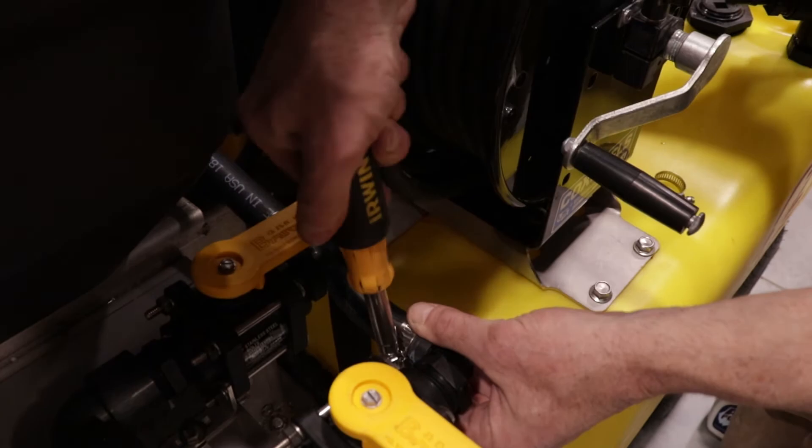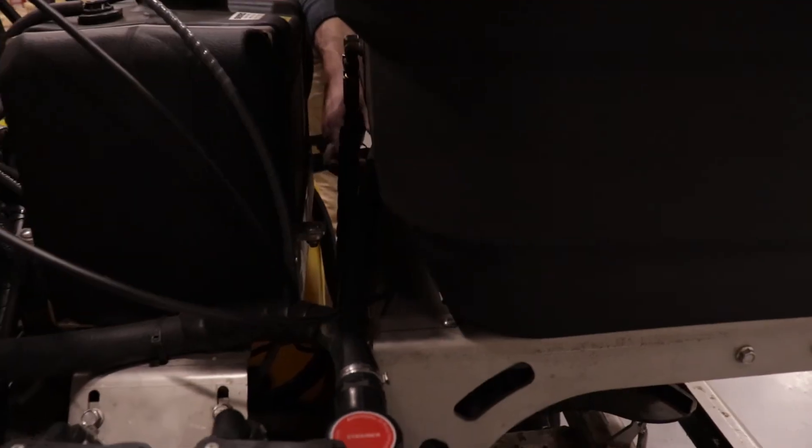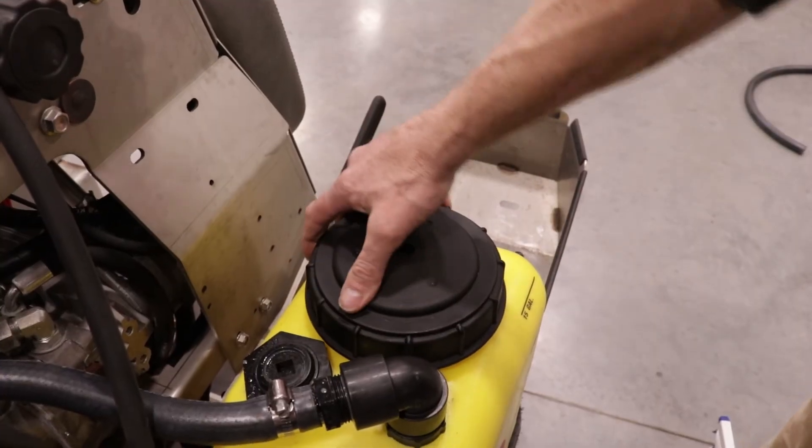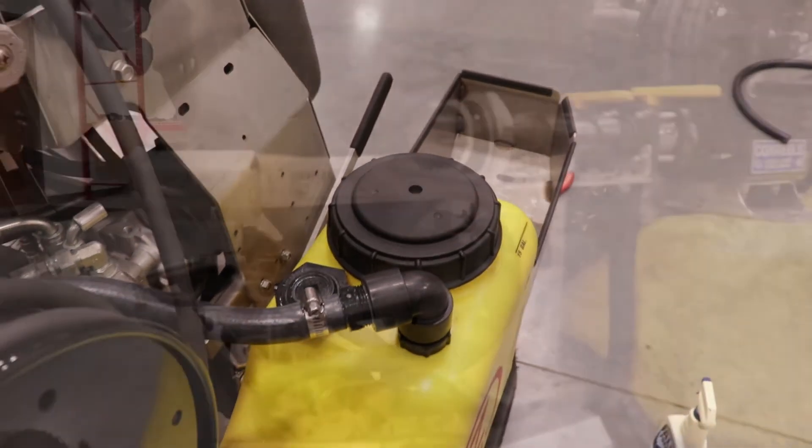Add your hose clamps and spray a liquid for easy hose slide-on. The hose on the right side supply tank can be run behind the hopper, then screw on the hose clamps. Lastly, replace your Z-Spray factory lids with the new lids for two-way airflow.